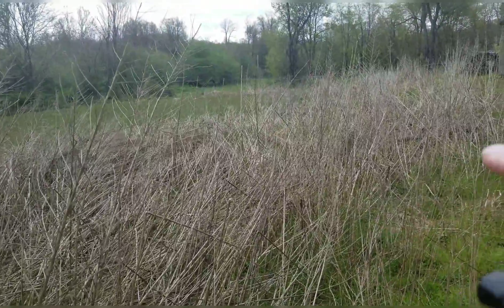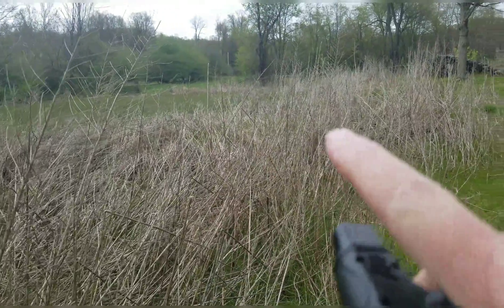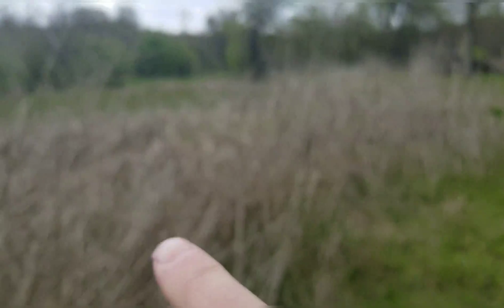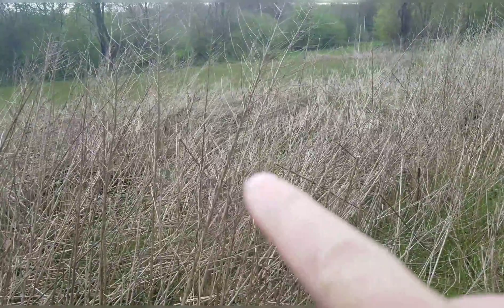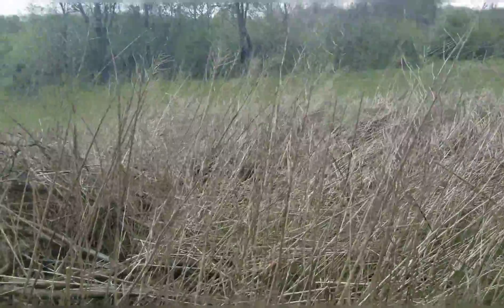Along the edge here I had a lot of trees down — you saw in that last video DJ cutting with the Husqvarna 372. A lot of this wood and stuff was laying down in here. I do have to burn this brush pile. I don't think I'm going to do it today, but I am going to try to burn the weeds and stuff around it.